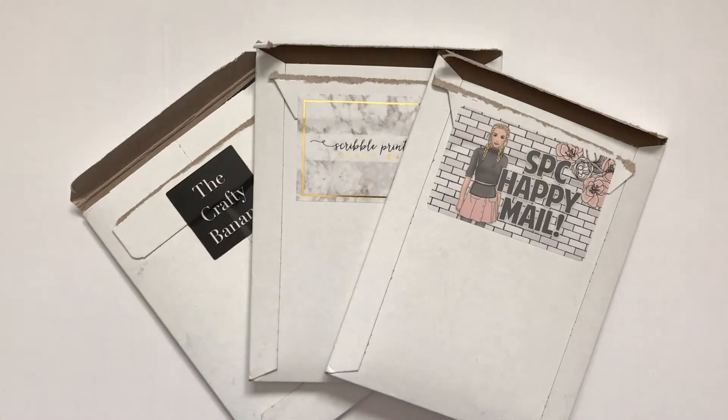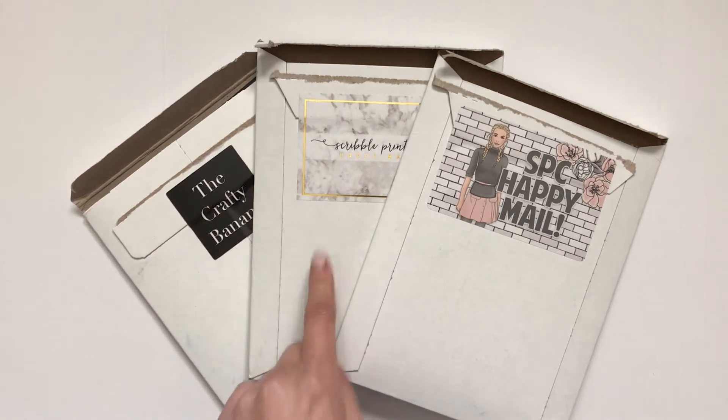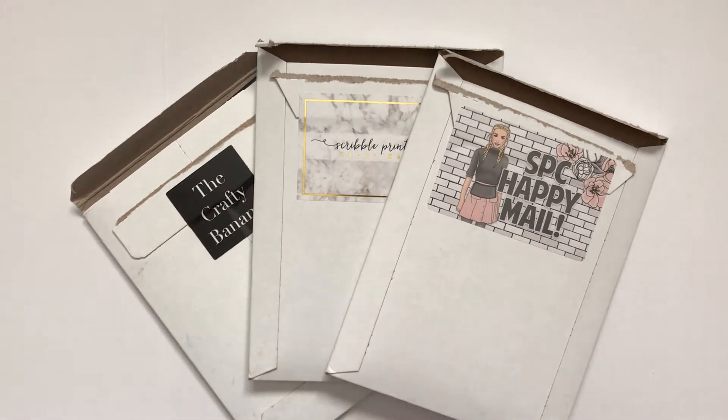Hello! So I'm going to be doing an Etsy sticker haul. I've got the Crafty Banana, Scribble Prints Co., and Scribble Prints Co. Monthly Mystery Subscription. So let's start with the Crafty Banana first.